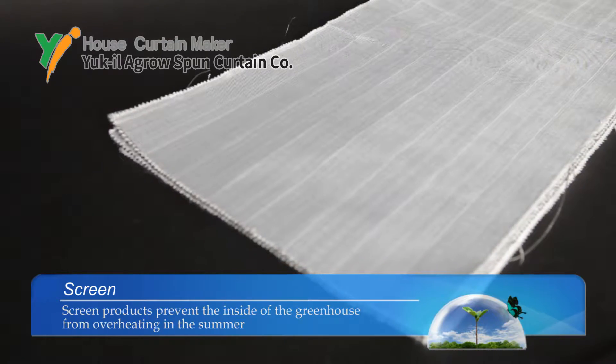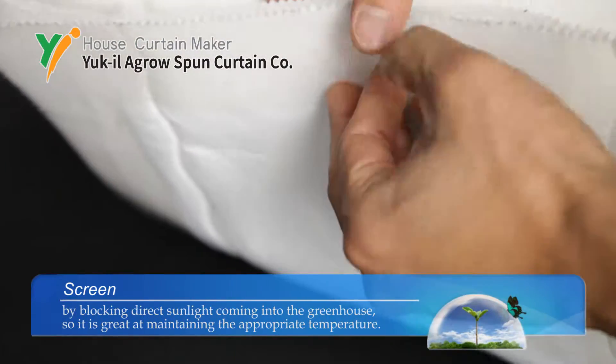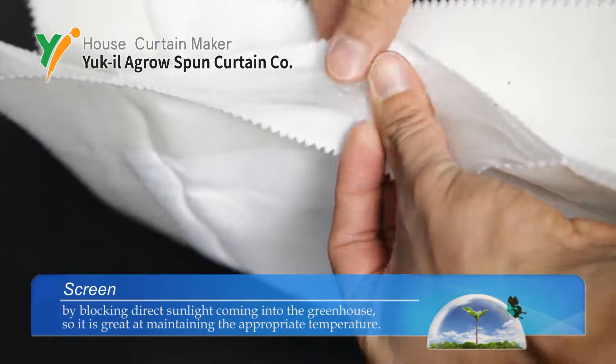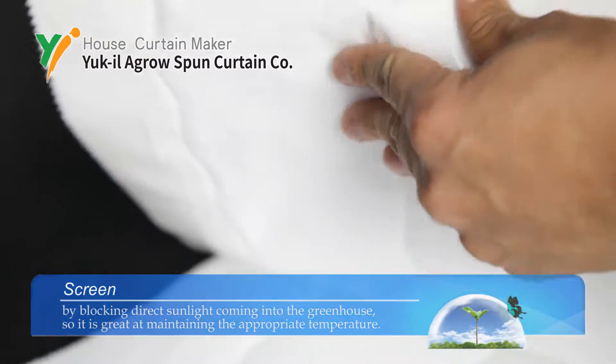Screen products prevent the inside of the greenhouse from overheating in the summer by blocking direct sunlight coming into the greenhouse, so it is great at maintaining the appropriate temperature. Screen products prevent the light.